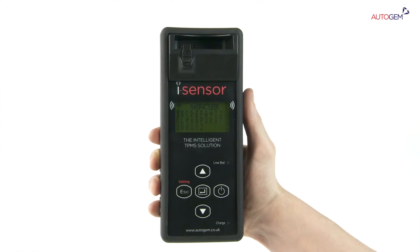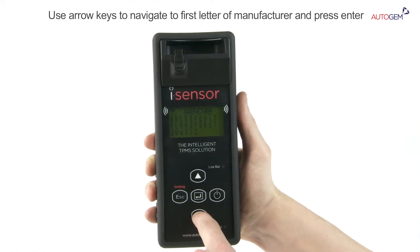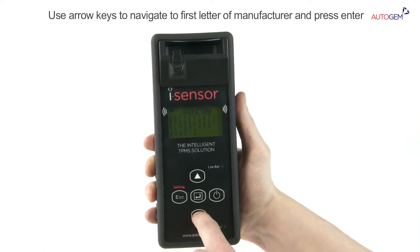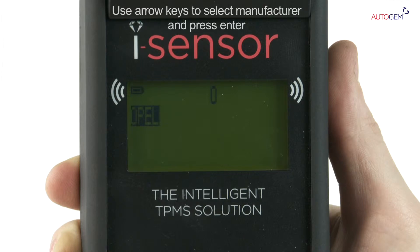With the manufacturer selection screen displayed, use the arrow keys to move up or down through the menu to highlight the first letter of the manufacturer of the vehicle you are working on. Press the Enter key. All of the manufacturers that begin with the selected letter then appear.